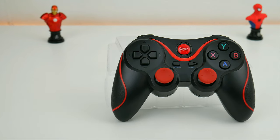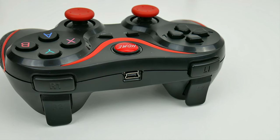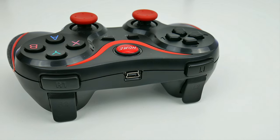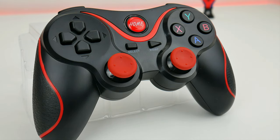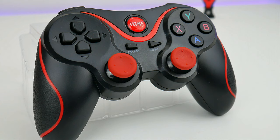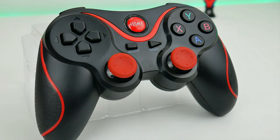We can go days or up to a week without charging it. We get two joysticks, and X, Y, B, and A buttons, a start, a select, and on the back we get R1, R2, L1, and L2 buttons. This bad boy connects via Bluetooth 4.0.